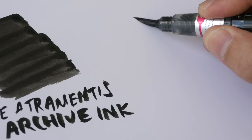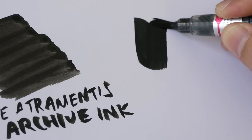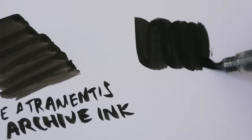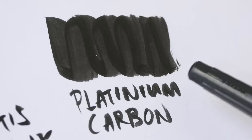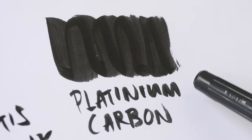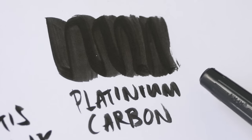My third recommendation is the Platinum carbon ink, which I have used to refill this Pentel color brush pen. This looks very similar to Sailor Kiwaguro and dries relatively fast.